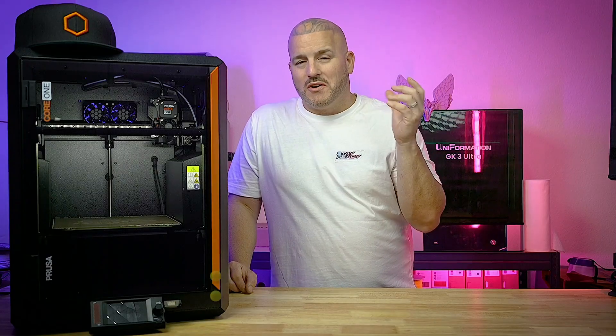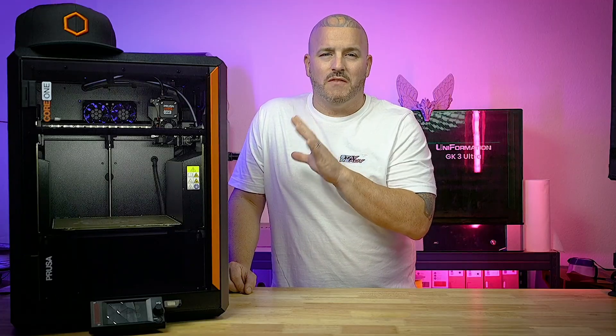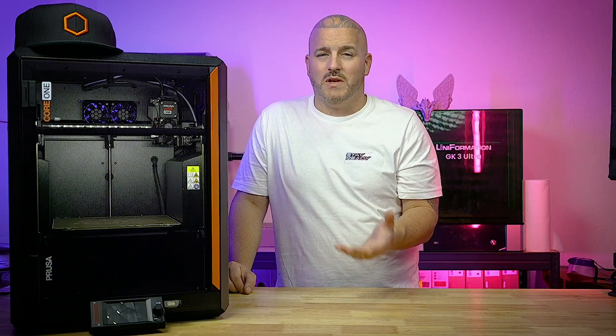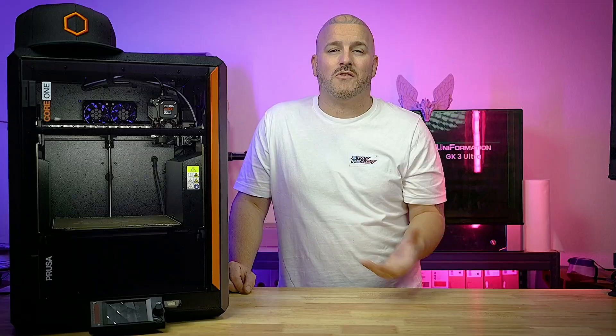Assembled, this printer is around $1,299 depending on where you live. That's a little bit premium for a printer of this size and what it can do, because it doesn't even come with a chamber camera. From what I hear, the chamber camera you can buy for it isn't great — and that seems to be the case with a lot of 3D printers. The chamber cameras just aren't that great.